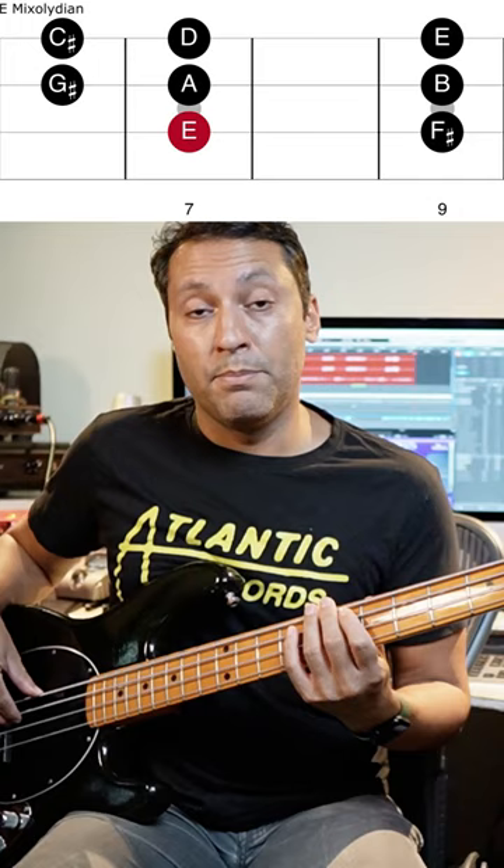I'm doing it in this key because you can play an E drone. But if you know the mixolydian mode already — which is that — it's that with a flat six, hence the name mixolydian flat six.